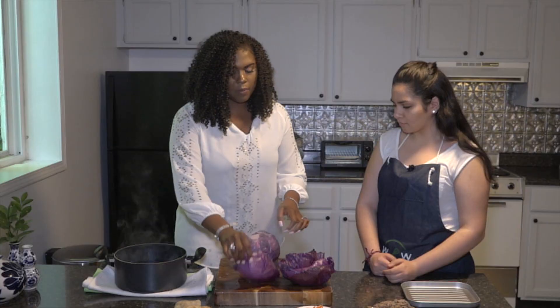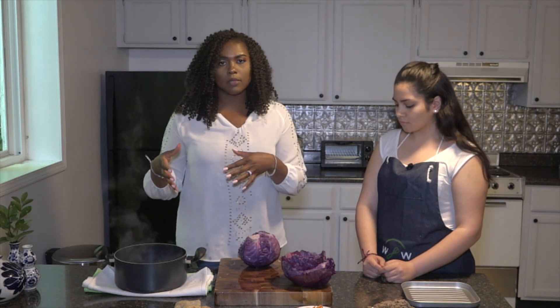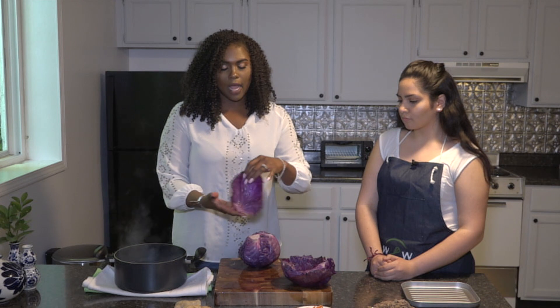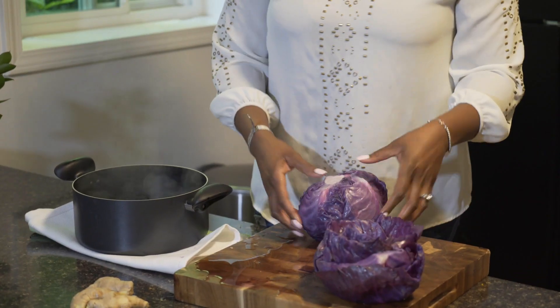If you want to get a bright purple color, you can always put it in an ice bath. An ice bath is just water and equal parts ice. You kind of want to shock it a little bit. If you have time, you can do that. But you just want to do this for about five minutes in a pot so that it can get really tender.